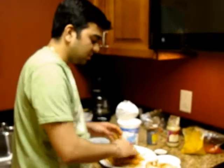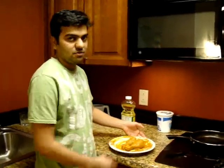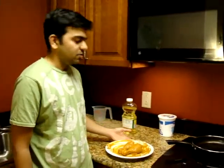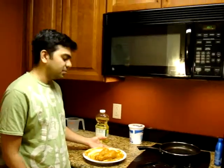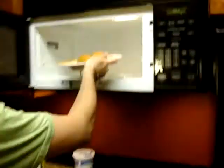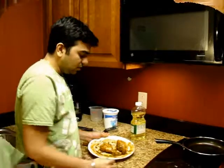We're going to start the process of how to deep fry it. We have this chicken which is marinated for an hour and a half. What we're going to do is put it in the microwave for around 5 minutes so that it cooks properly before putting it on the stove. I've put some oil drops on it so that it cooks properly. Let's keep it for 5 minutes.